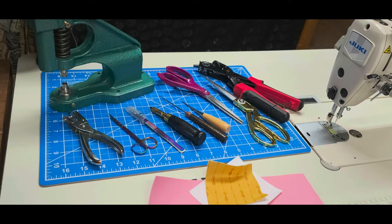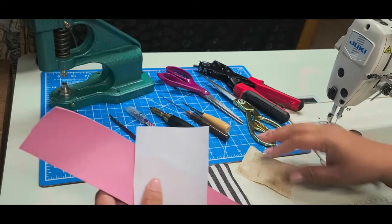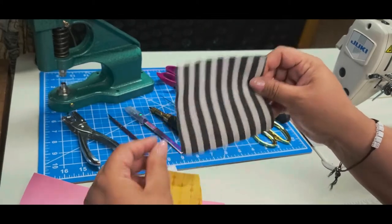Today I want to talk about tools that are used for punching holes. I personally am a bag maker — I make handbags, wallets, things for my rat's cage, lunch bags, and just containers of different types. My primary materials tend to be vinyl and waterproof canvas.